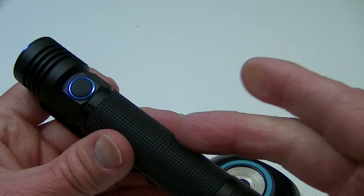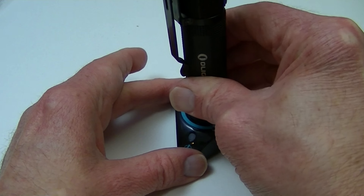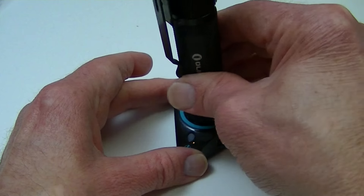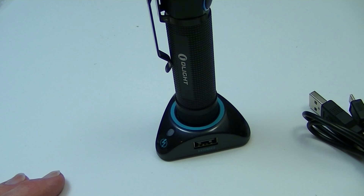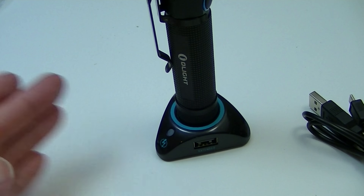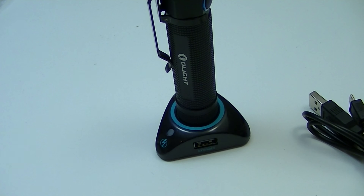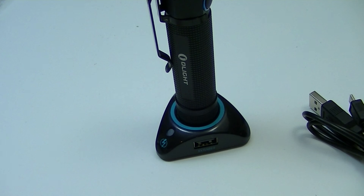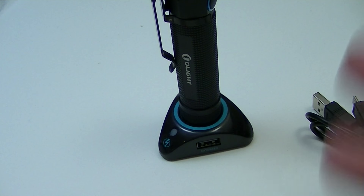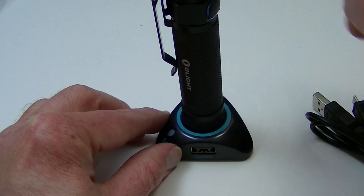Once you put the battery in there, theoretically you never have to take it out again. Because here's the charging base, there's the light — it sticks to that as soon as you start to put it in. You don't ever have to do anything else with it; you never have to take the tail cap off once you put the battery in, because you can just charge it on the base. Unless you want another battery as a spare, but if you're going to charge it inside the light, then you know, that's the whole process there.